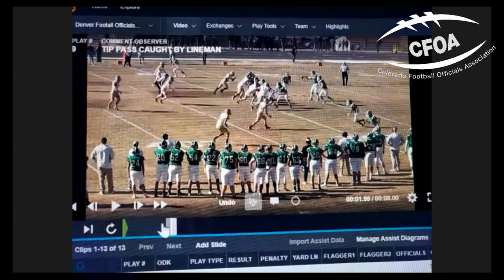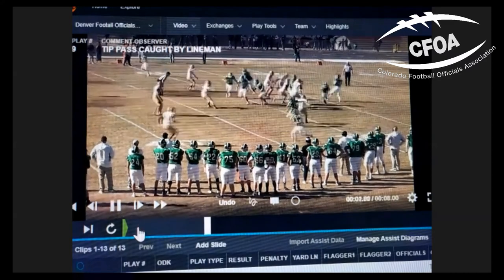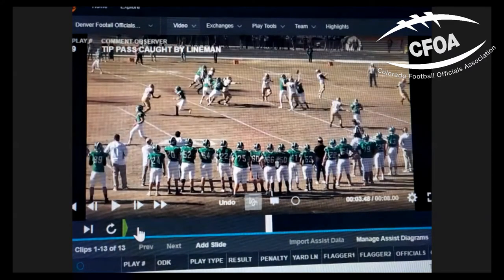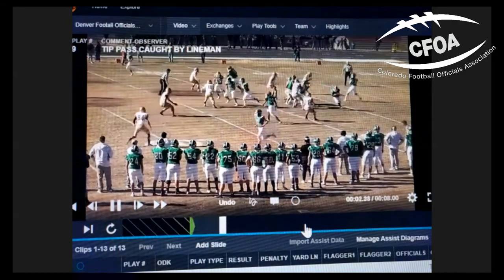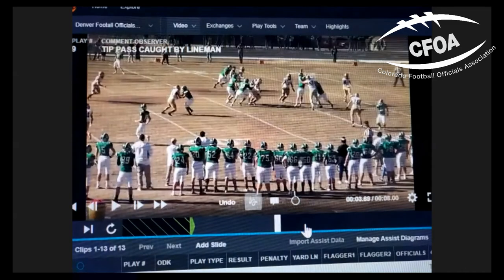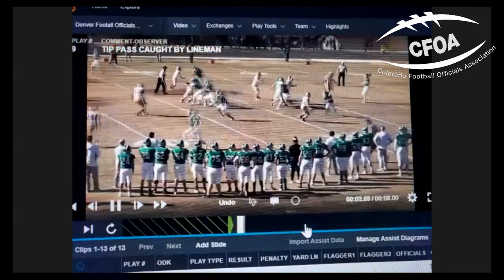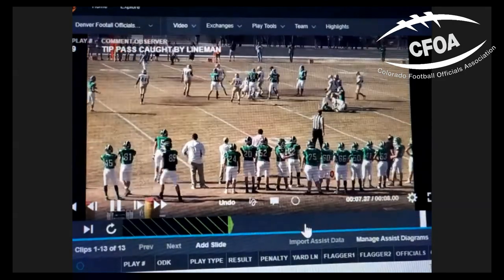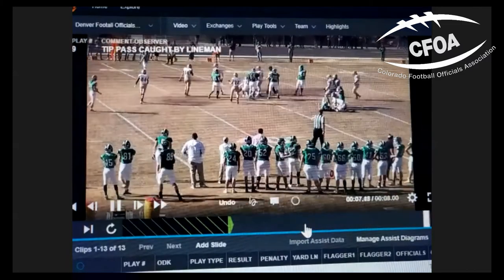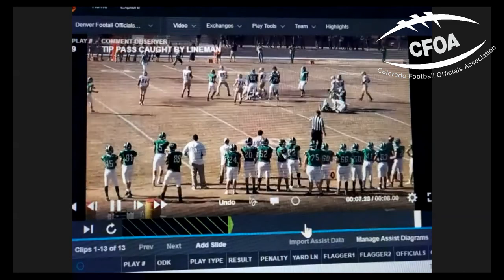The first play involves illegal touching by a lineman. Green is on offense — screen play. The ball appears to be tipped at the tip of the green player. It's hard to tell from the film if the ball is tipped by the defensive white player jumping up. We believe it is not tipped by him and is touched by the hands of the green offensive lineman behind him, then ricochets and is caught by a fellow lineman. Assuming no touch by the defense but touched by offensive lineman one then lineman two — we've got illegal touching.